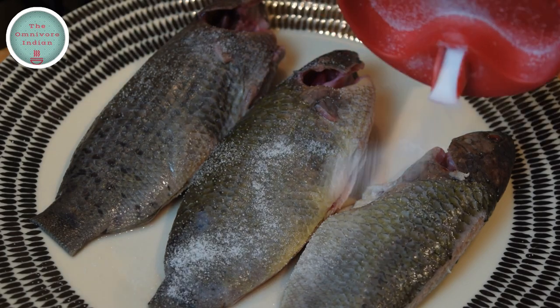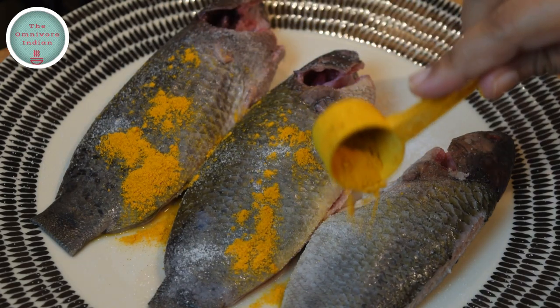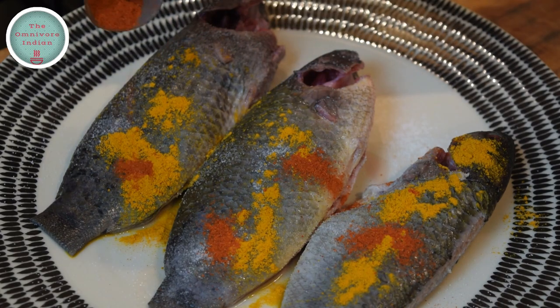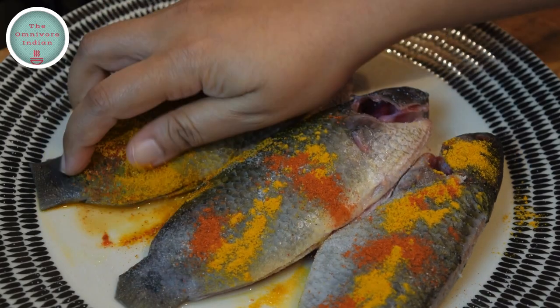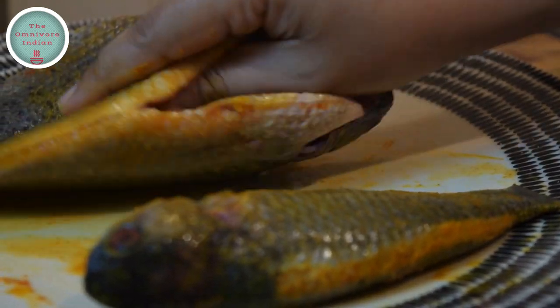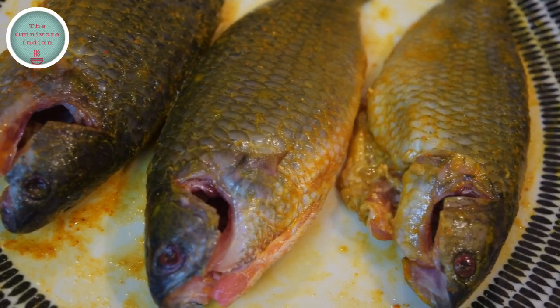Season the fish with salt, haldi powder and red chilli powder. Rub everything into the fish pieces very well. Make sure you cover both the sides as well as the insides. That's the fish seasoned.